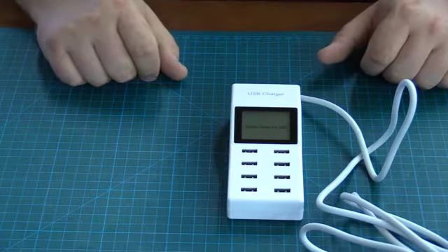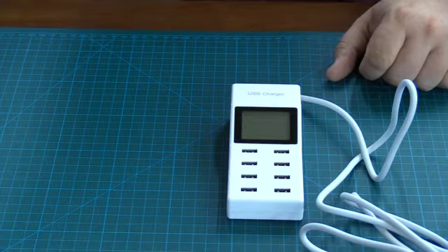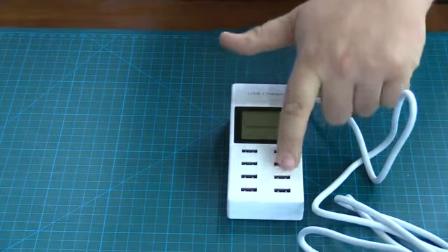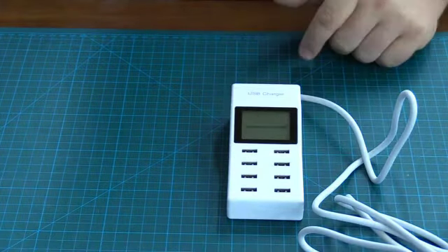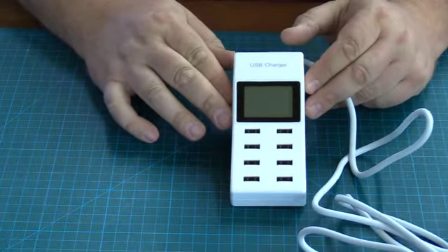Hi guys, this is Text Reviews for Amazon and today we're going to be taking a look at this USB power adapter. It actually charges up to 8 USB devices, you can see there. I could not find any UL listing, so I'm going to presume that this is not UL listed.